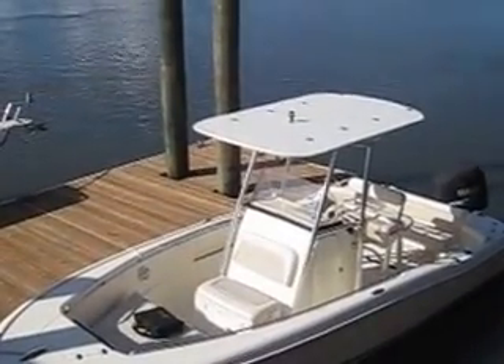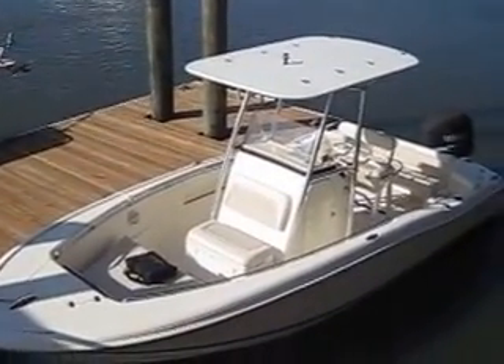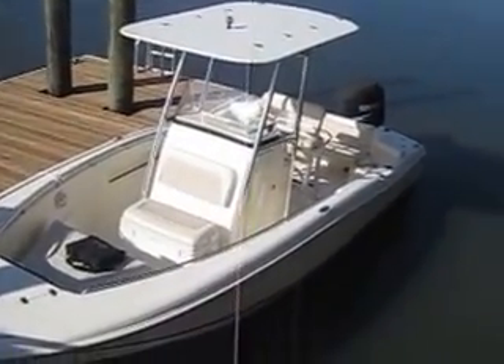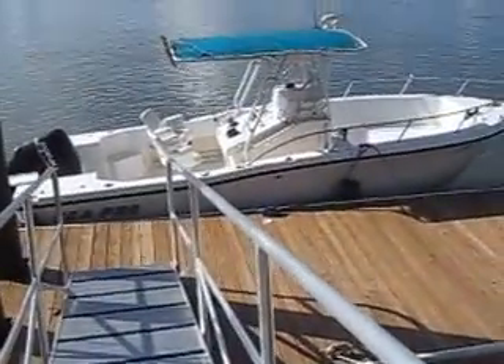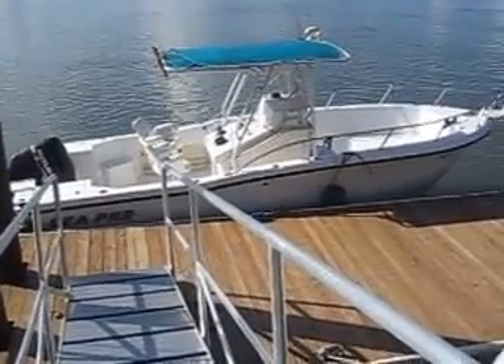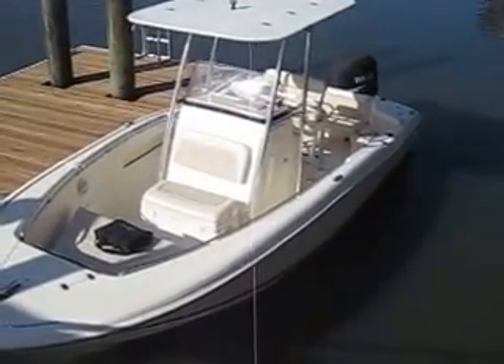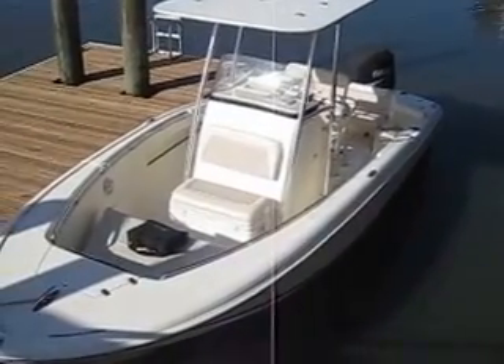Hey guys, Rob here at IAmAlwaysInHotWater.com on Hilton Head Island, South Carolina. Kind of a lucky day — I've got these two boats on the dock. That's actually the Sea Pro that I have listed, and now we're going to be taking care of this beautiful 2005 Scout 210 Sport Fish.